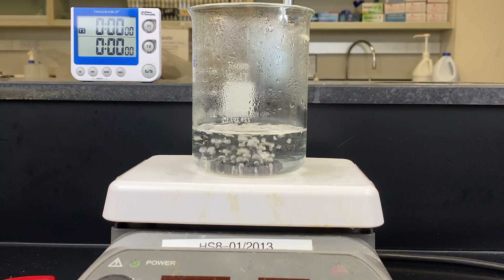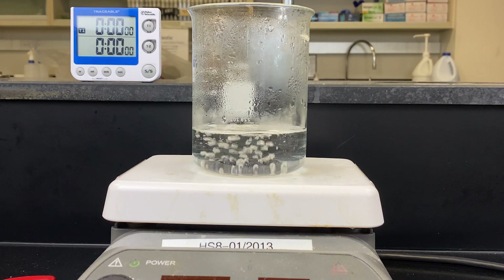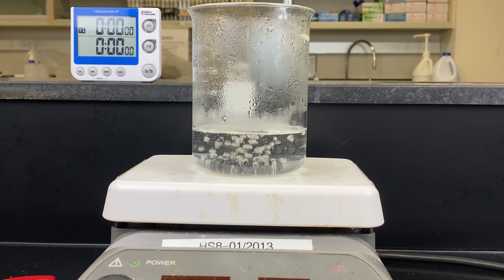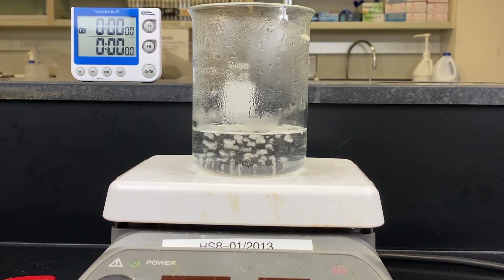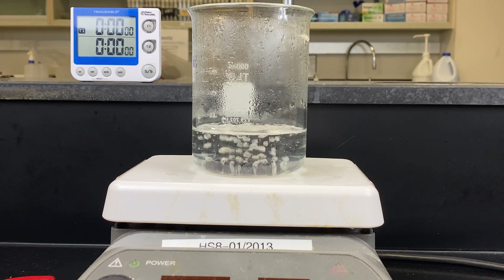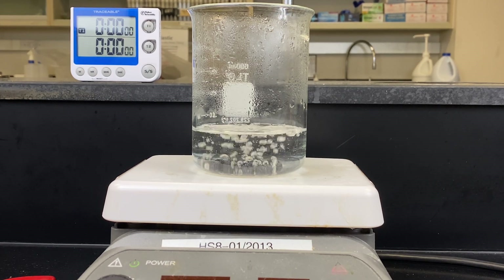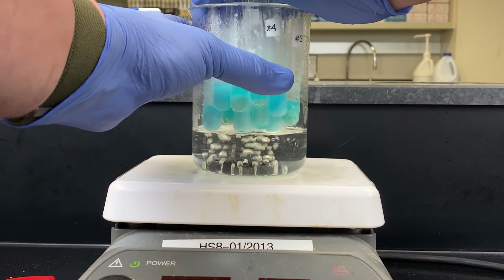Here we have a beaker on a hot plate. Notice I have boiling chips in the bottom. I'm going to take all of my tubes and try to add them in at the same time. Don't add too much water into your beaker — when you add the test tubes, the volume will rise and it can overflow. Also, don't drop the test tubes in; they can hit the boiling chips or the bottom of the beaker and crack and break.